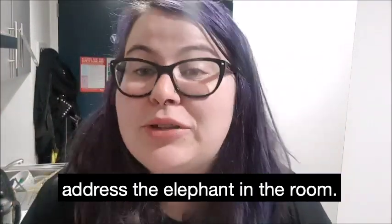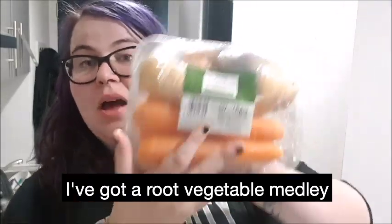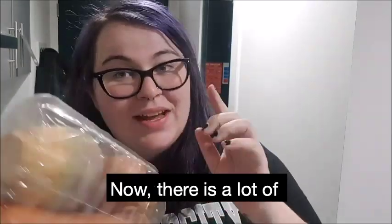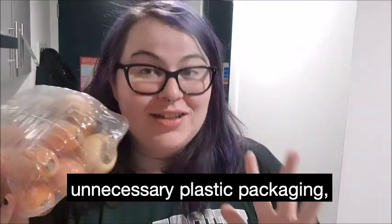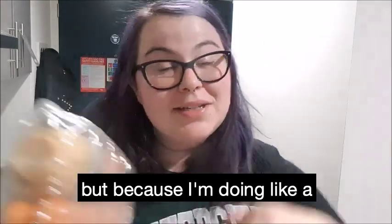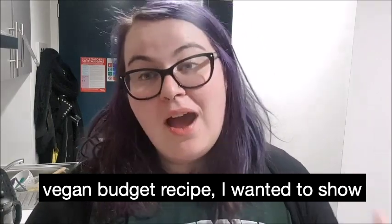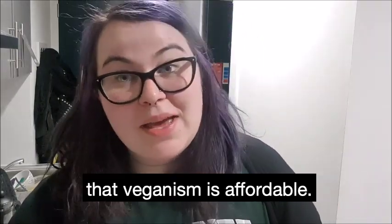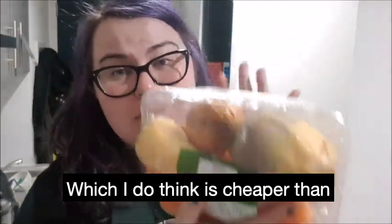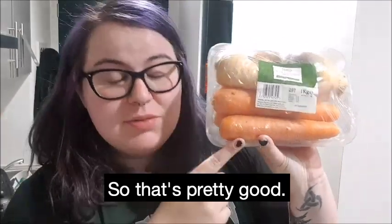I just want to address the elephant in the room. To make this soup, I've got a root vegetable medley from Tesco's. Now, there is a lot of unnecessary plastic packaging — I will address that elephant in the room here. But because I'm doing a vegan budget recipe, I wanted to show you that veganism is affordable. This was a pound, which I do think is cheaper than if I had bought everything separately.